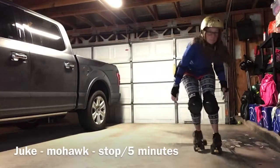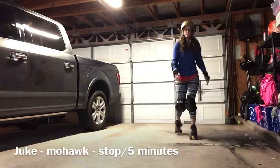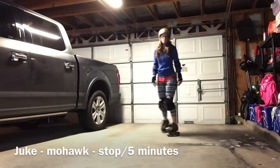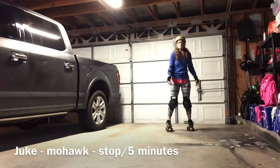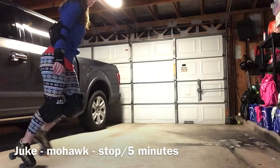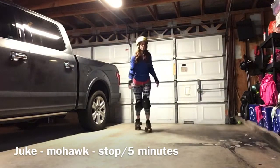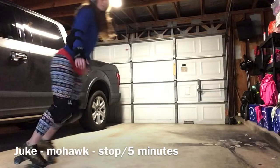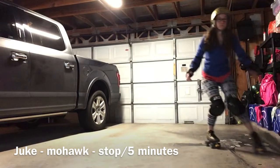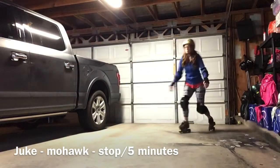Moving on — now we're gonna do the juke, the mohawk turn, and the stop, or not necessarily a stop, a slow. You're gonna skate forward, you're gonna juke — basically a juke is just a little stomp-stomp — then you shoot off in the other direction and do your mohawk turn. Juke, mohawk, and stop. Practice doing both sides — juke, stop.